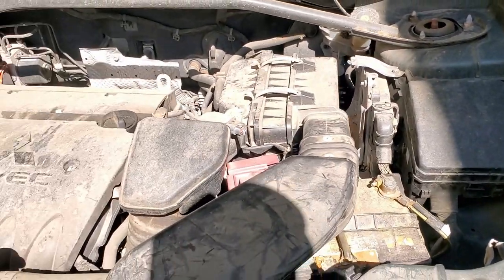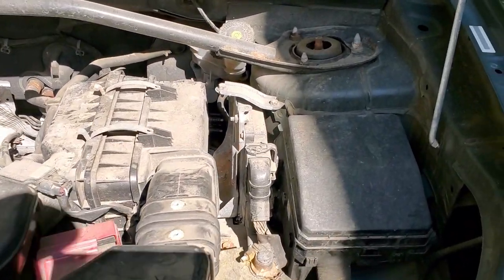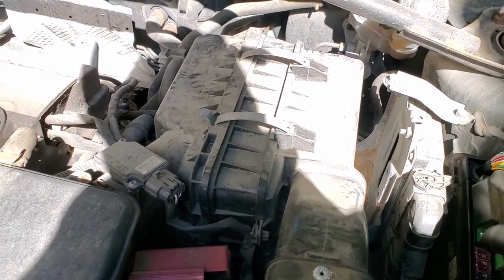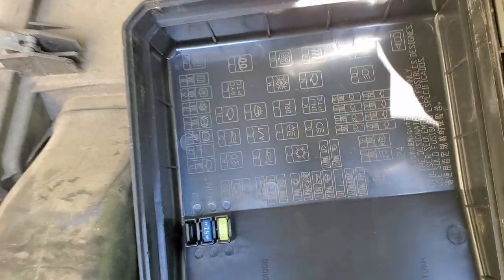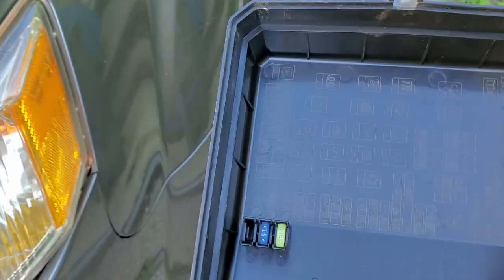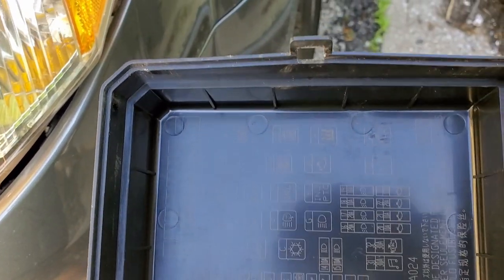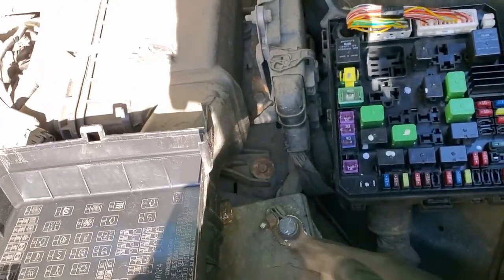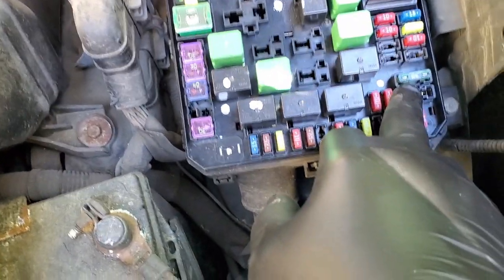Looking at the engine compartment, to your right on the driver's side will be the fuse box. Here's the fuse box — we'll lift it open and flip this over. The amplifier fuse will be right there, and you can see the music symbol on it. The reflection of the sun is a bit much, but if we look here, you can see the music symbol on there.